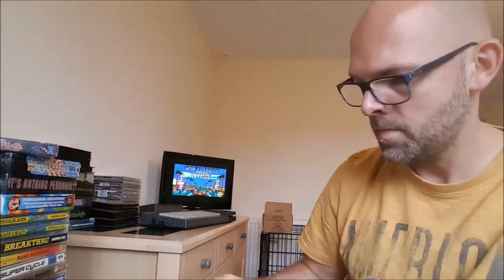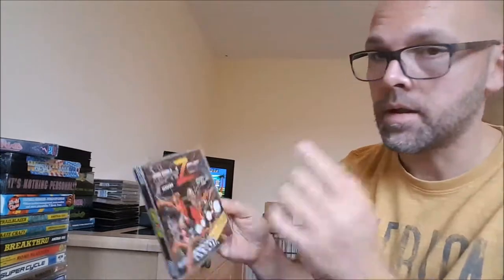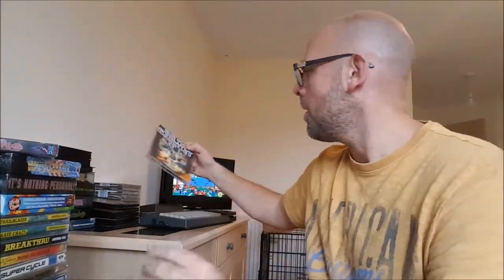Cabal — not a bad conversion on the Amstrad. My last pick-up actually for the Amstrad CPC 6128 is Beachvolley. And the classic Gryzor.